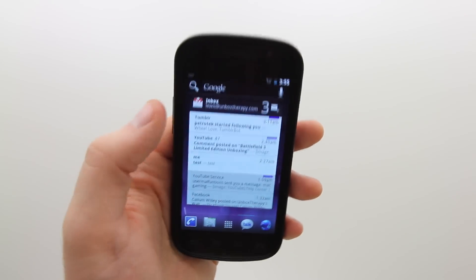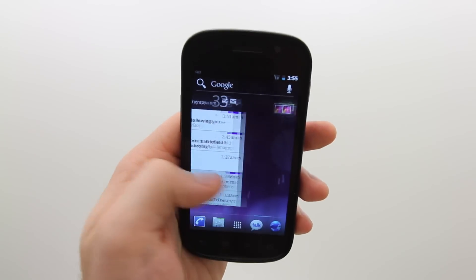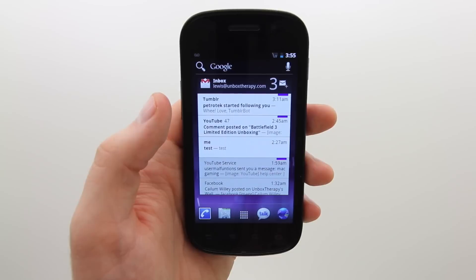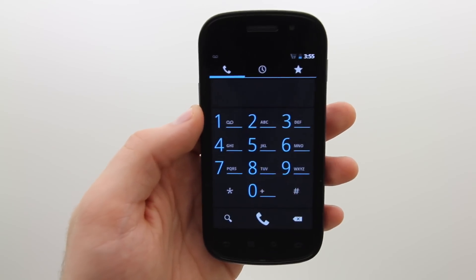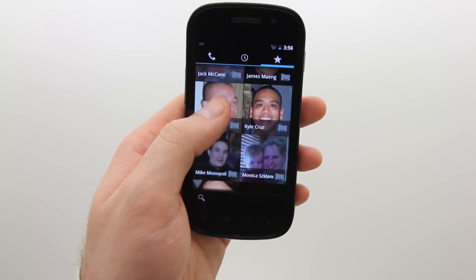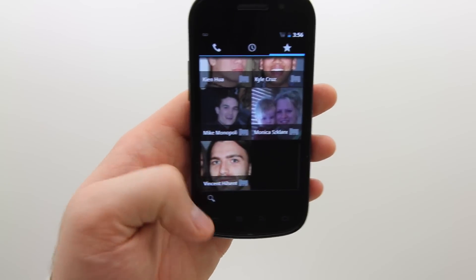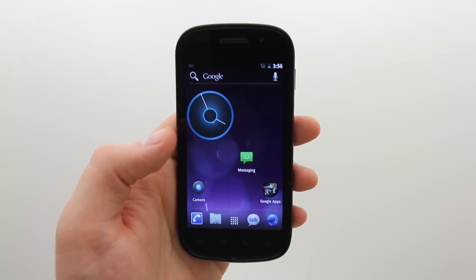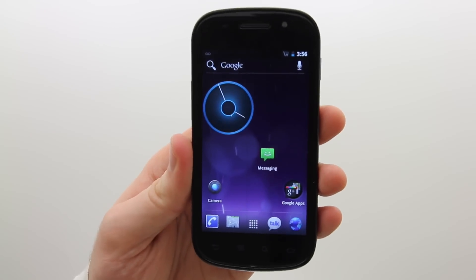Otherwise, it's more of the same but polished. The fonts have all changed, the notification system has changed, and things that other launchers like Launcher Pro offered — such as resizable functions — are now built in. The dialer has changed, new fonts are coming, and there's a lot of multimedia functionality as far as pictures and contacts are concerned. Once the official release comes out it'll probably get even more polished.